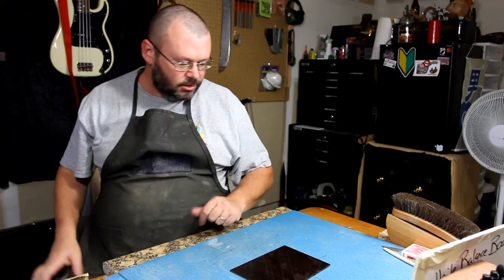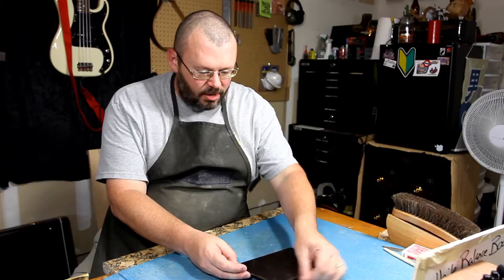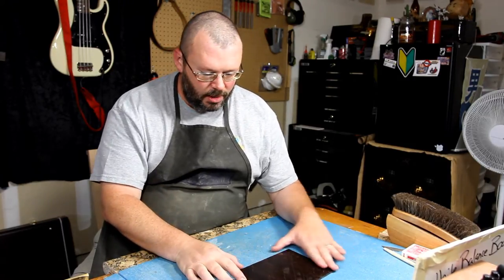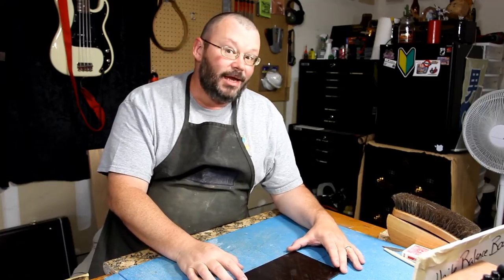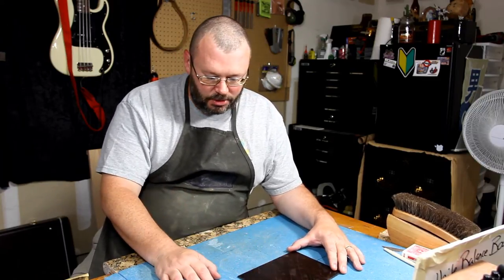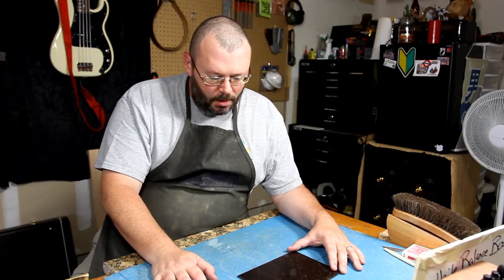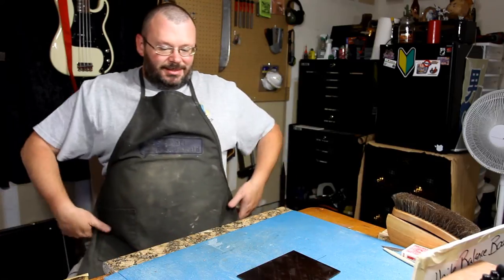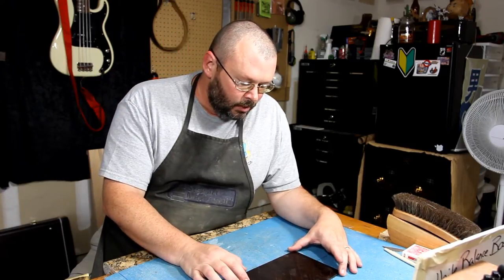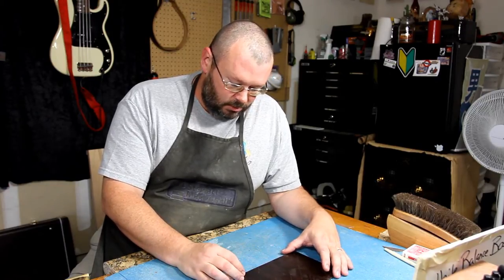Third time's a charm - yes, no, maybe so. Third bout of grain filling. This time I pulled at 45 degrees to the grain, hoping to push more of this true oil slash rosewood dust slurry in there and lessen the amount of sanding I would have to do. Let's go over to the sander and see what we see.